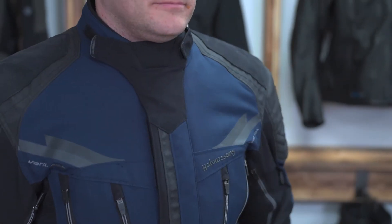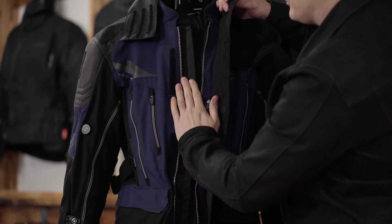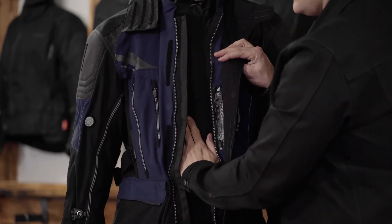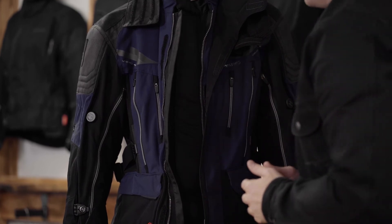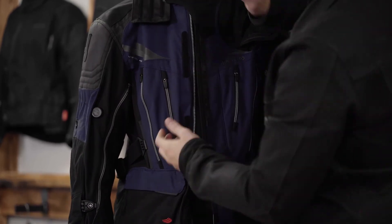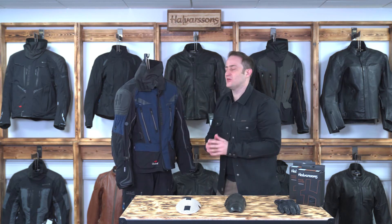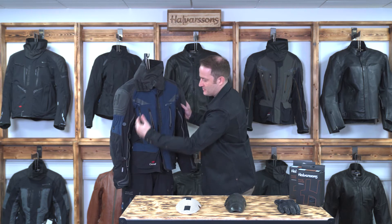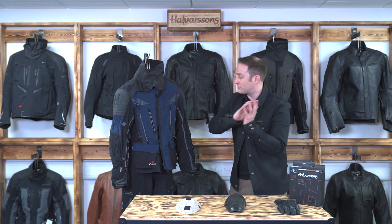Across the front it snaps into place with magnets so it lines up perfectly every single time. Inside you've got a metal zipper to keep you nice and secure and a folded-over storm flap. Inside there is your waterproof layer — if you remove this internal layer your jacket is no longer waterproof. When you open all the vent points with the YKK coiled zips all down the arm and around the front, plus the vent at the back that's always open, you're allowing airflow straight into the jacket to keep you really cool.